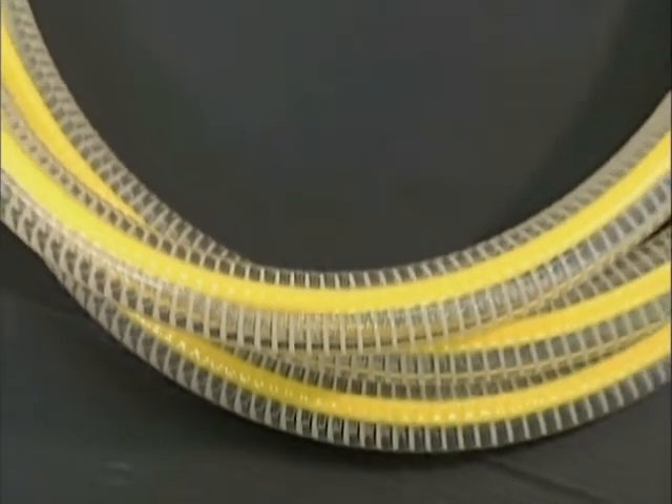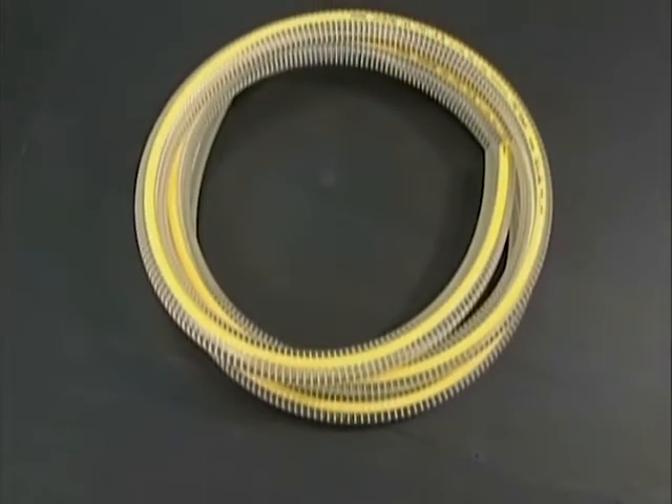In addition, the Toyo Ring Hose is light, so its working efficiency is excellent.